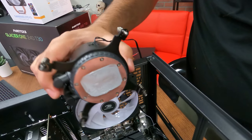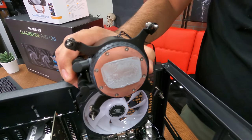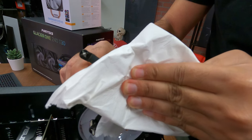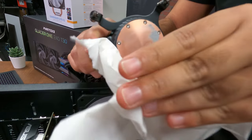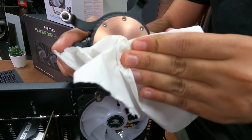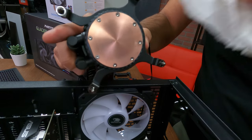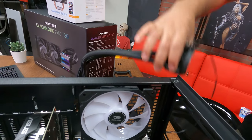When you have removed the cooler, be careful of the thermal paste on both the cooler and the CPU itself. This paste should not be reused, so you will need to wipe it off with a paper towel. Be careful to not get this on your skin or onto your clothing. If it gets onto your skin, make sure to wash your hands with soap and water immediately before continuing.